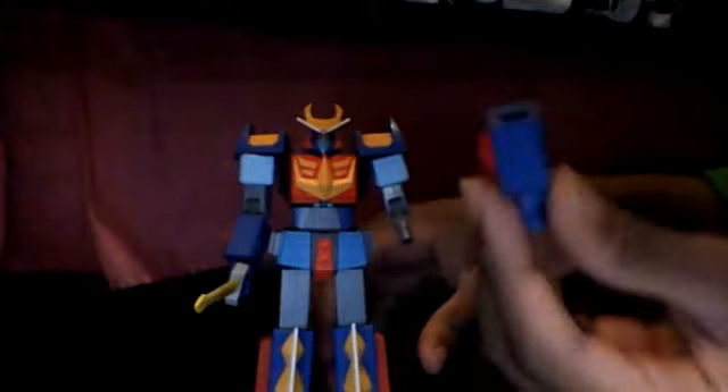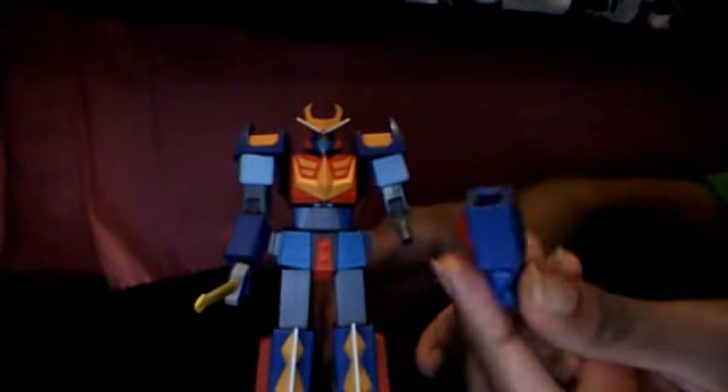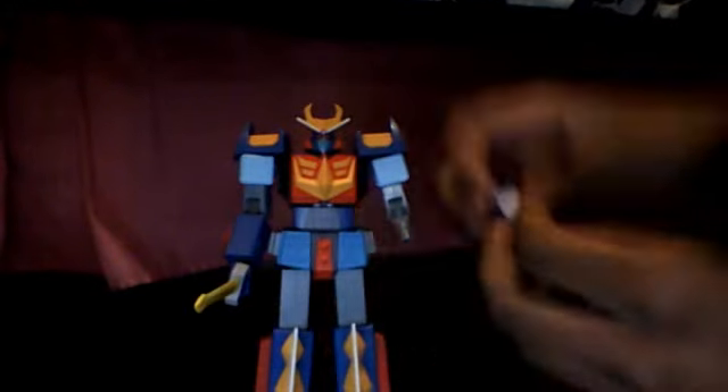I've had him for about three years. He's a really cool figure, though it's really flimsy too. He cost — he was on Amazon for I think $30 or something, I can't remember the price. And already, look — his arm came off. Ain't that amazing?